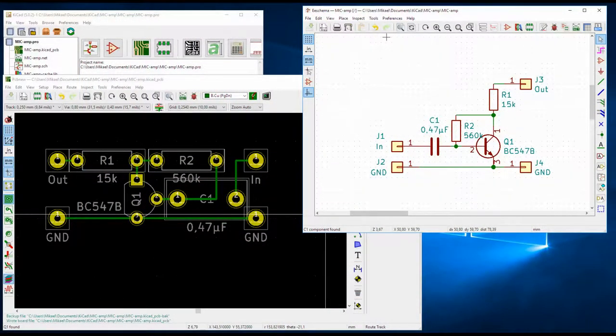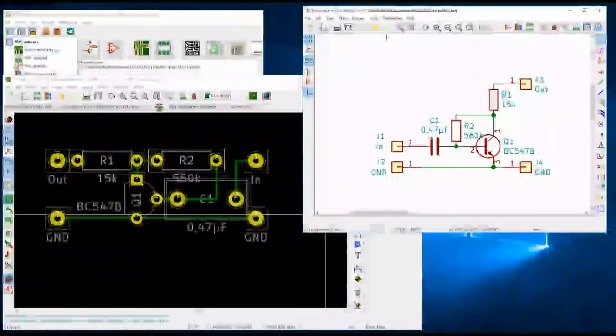I tried drawing it up in KiCad and found that the PCB should be 12.7 by 30.48 millimeters when using the standard 2.54 millimeter pitch, also known as 0.1 inch.